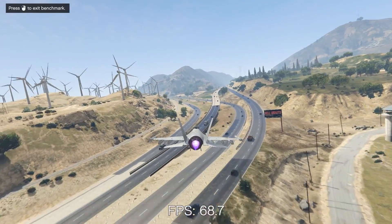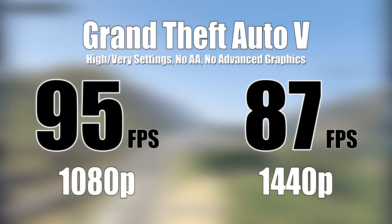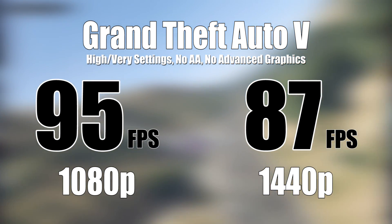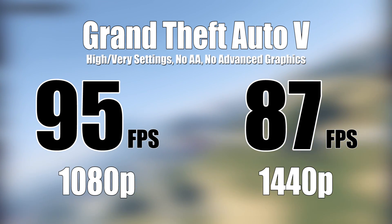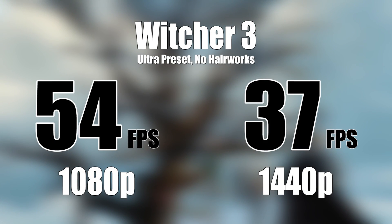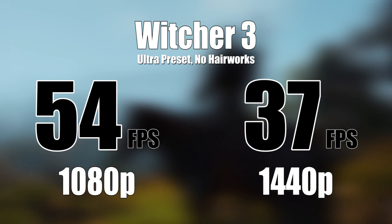So what does all of this give you in terms of gaming performance? In GTA 5 at 1080p, it'll give you around 95 FPS — do mind the in-game settings below the title. At 1440p, about 87. Not a large FPS decline between the two, indicating a sharp CPU bottleneck. This is because our GPU should be leveraged more as we increase resolution. Witcher 3 and its graphics-intensive segments leveraged the graphics card a great deal more, hence the difference between the two resolutions: 54 FPS versus 37.